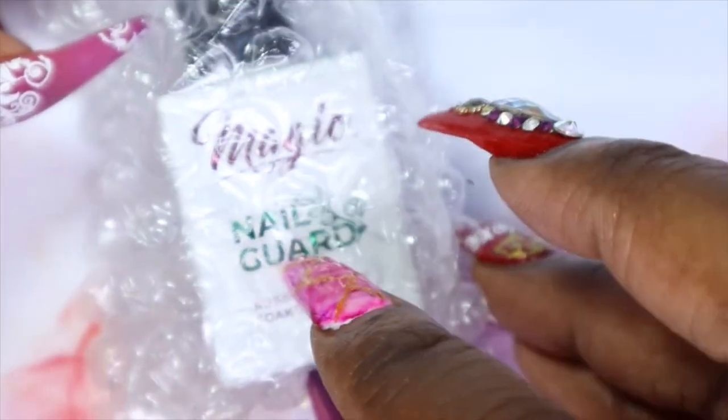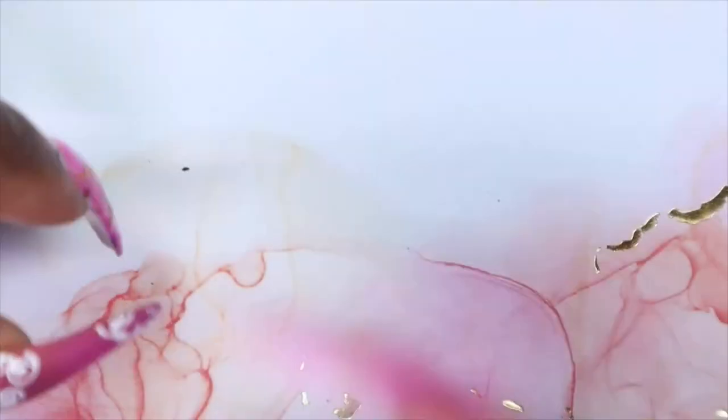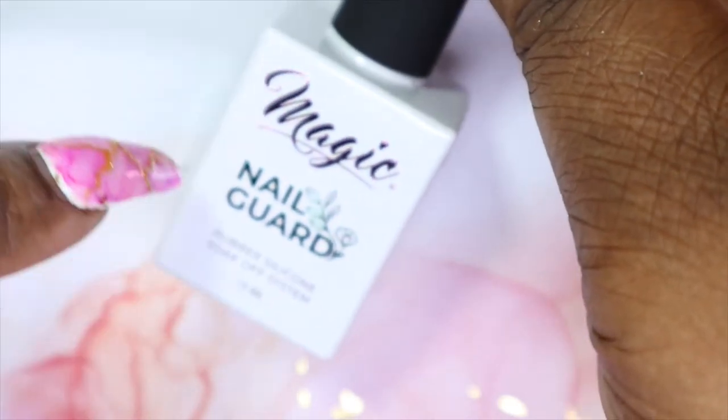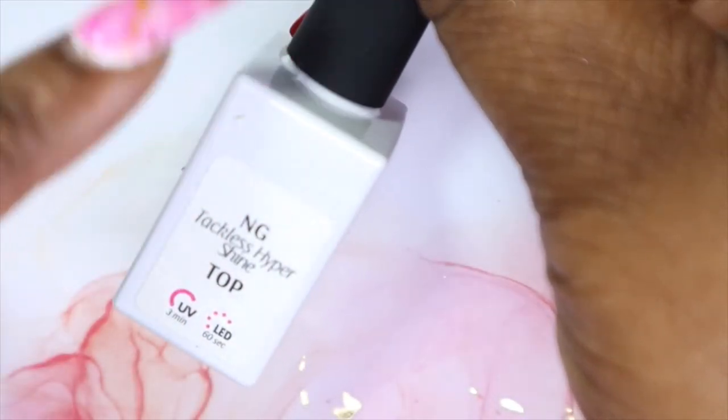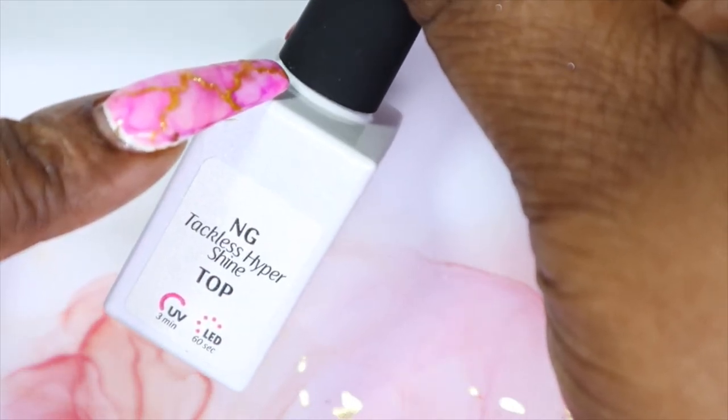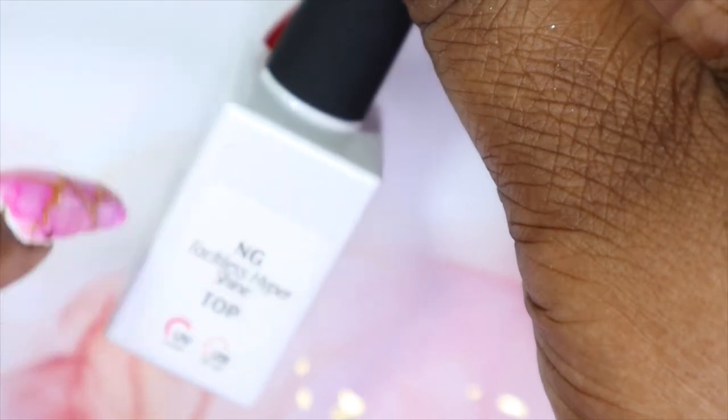Then I picked up another magic gel nail guard top coat. You guys know this is hands down my favorite top coat and I was running low, so I said let me get a backup one before I completely run out. I think next time I'm going to order another one so I have a backup for my backup.